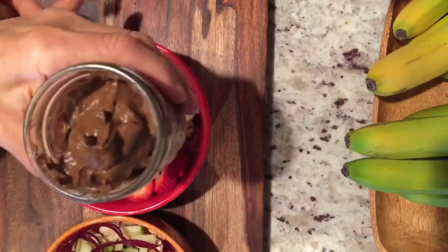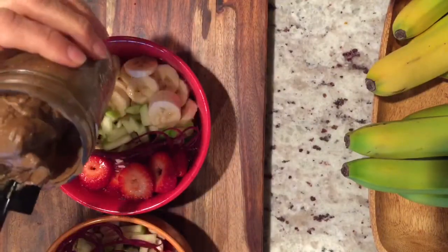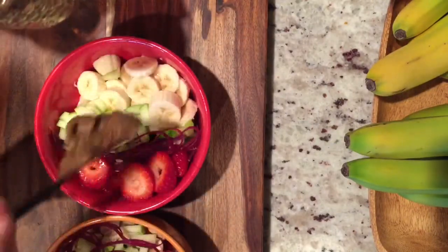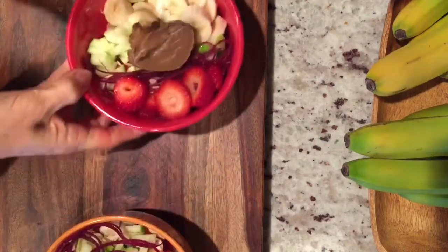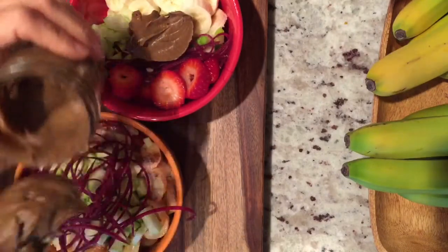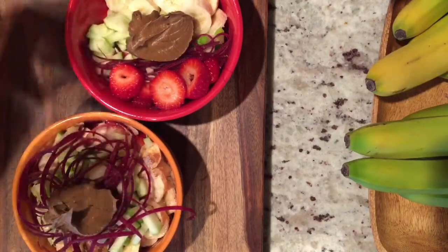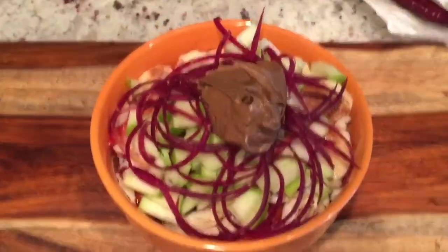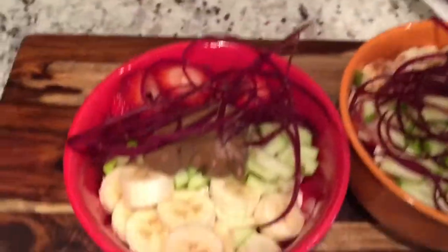Now I made my avocado mousse — I have a video on that, so please check that out. I'm just going to add that in there. It's only two ingredients: avocado and unsweetened cacao. I'm going to add that on top just to give it that nice rich taste in our breakfast cereal.